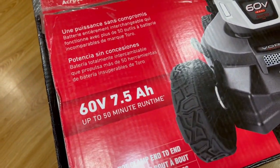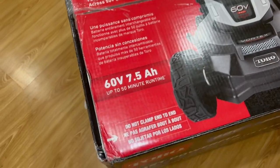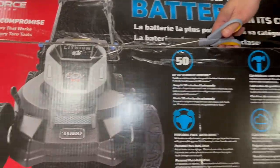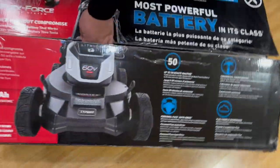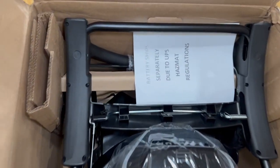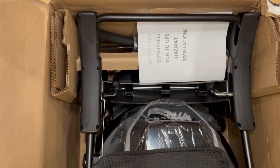This is a 60 volt 7.5 amp electric lawnmower with up to 50 minute runtime. We're going to open it up and see what's inside. I think most of this comes pre-assembled — you probably just need to assemble the handle. This was purchased at Home Depot, and upon opening we noticed: battery shipped separately due to UPS hazmat regulations, so this doesn't have the battery in here.